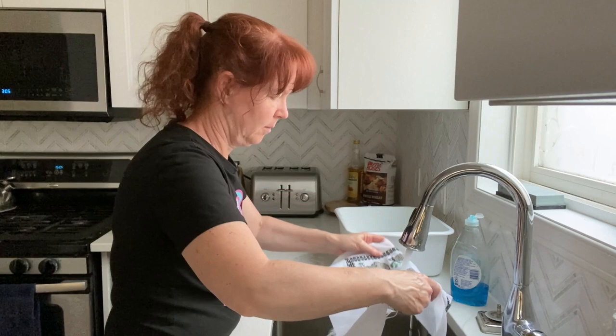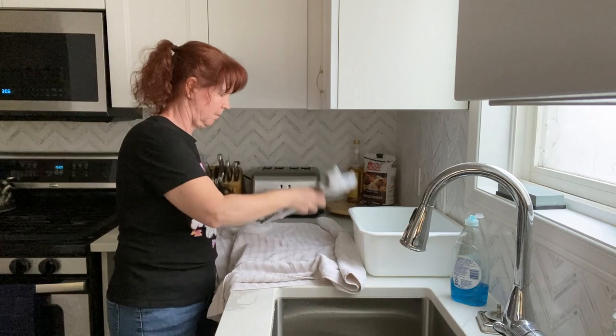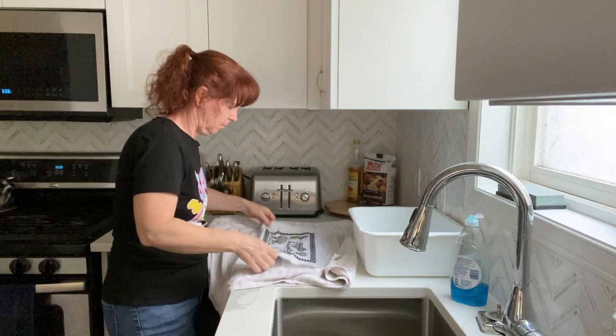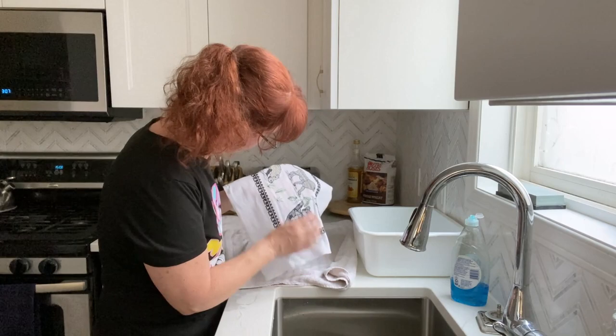I just use a little regular laundry detergent, swish it around for a bit, and then give it a good rinse and a gentle squeeze. Then roll it in a towel to get most of the water out. Then give it a bit of a stretch in both directions to prevent some of the wrinkling as it dries, especially since this was stitched on Aida.